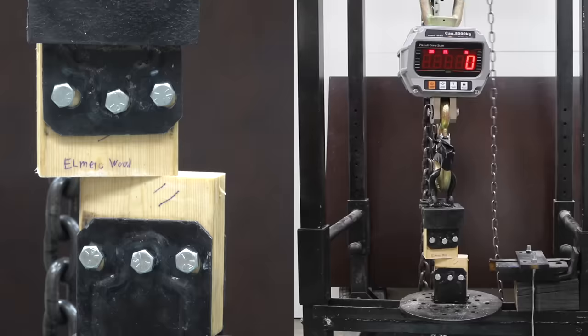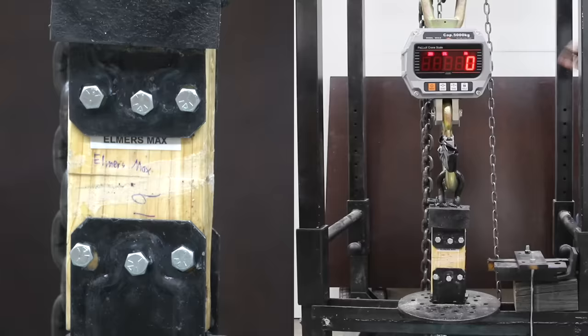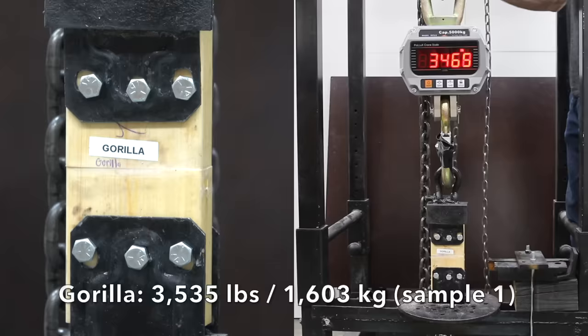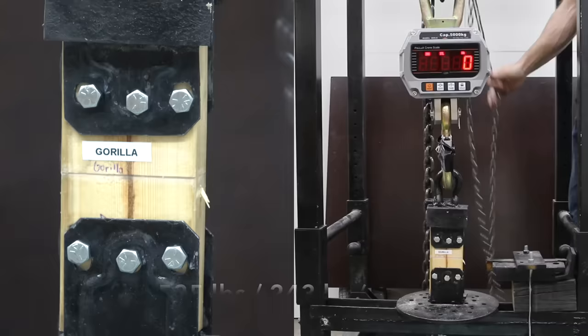Elmer's Max, designed for continuous water exposure, did great on the first at 3,575. It was down quite a bit to 1,050 on the second, and up again to 1,575 on the third. So Elmer's Max, like Titebond III, provided over 1,000 pounds on all three test samples. While Gorilla is designed for exterior use, it's not designed for continuous water exposure. It did great on the first sample at 3,535, was down to 535 on the second, and up quite a bit to 2,160 on the third.